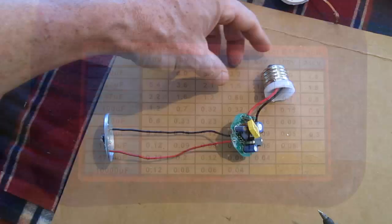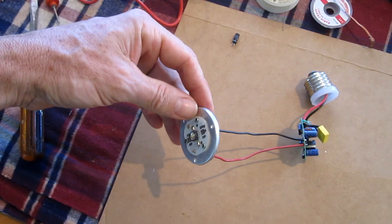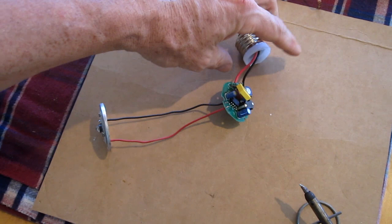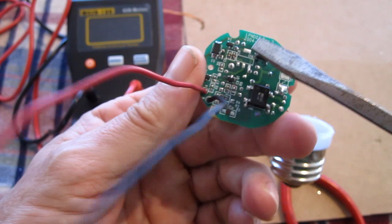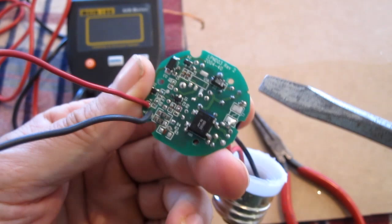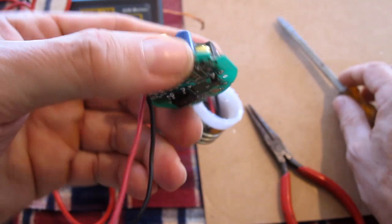This used to be an LED bulb and it worked for a few years and then one day it just went out, totally died. So I took it apart, I cut the little plastic bulb thing off and I looked inside and I couldn't see anything wrong with it, but now I'm going to test these capacitors. Before testing the capacitors, they say you should short them out — like discharge them — by touching a screwdriver or needle nose pliers across the little prongs on the back.